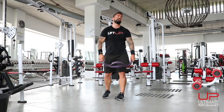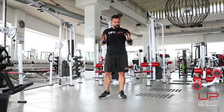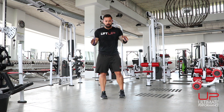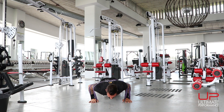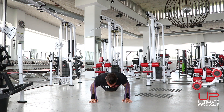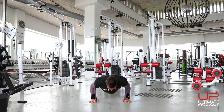Now we're going to do a push-up. You can either do this with no resistance, or you can do it how I'm about to do it — wrap the band over your shoulders like so. Down into the push-up. Complete ten reps, then back up.